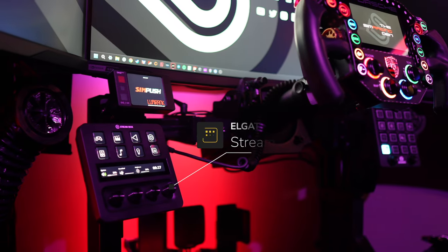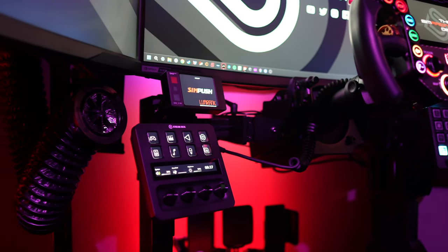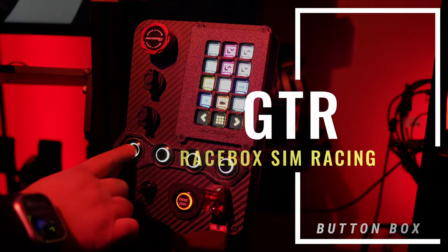Are you stuck deciding between a stream deck for convenient control of car functions and PC shortcuts, or maybe you want a tactile button box that adds some immersion? Well, you might not have to choose. The RaceBox GTR Carbon Fiber button box could be your solution.